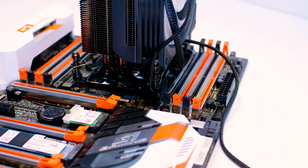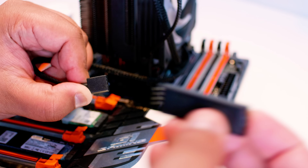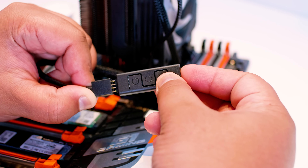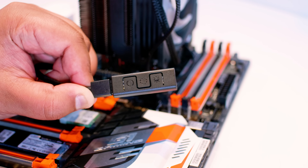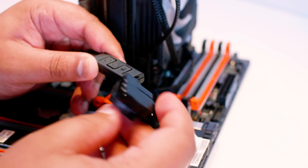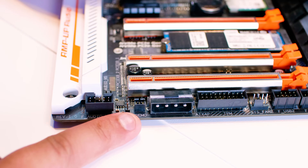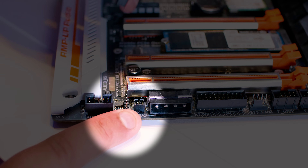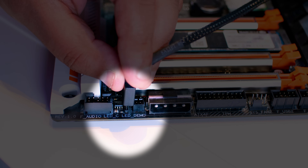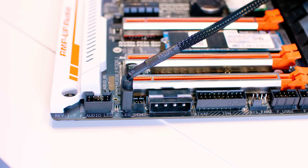Next we're going to do the lighting for the fan. There are two ways: you can use the included RGB controller, which plugs in and has a Molex power connector for your power supply. But the way I'd recommend is using the 12-volt RGB header on your motherboard — if you have a newer motherboard — and plugging the fan straight into it. All done.